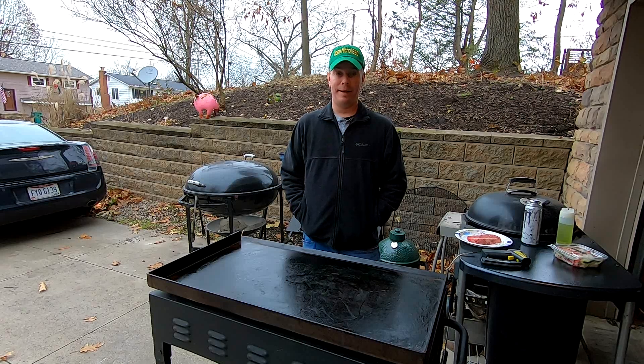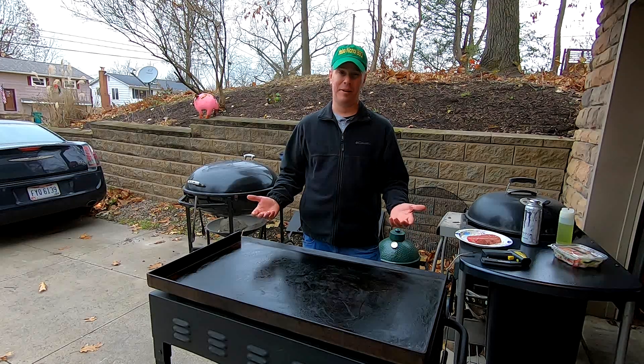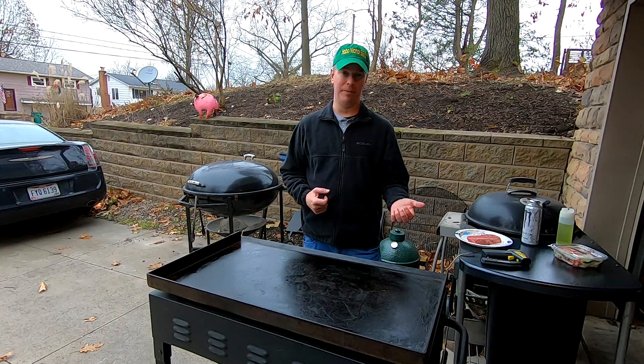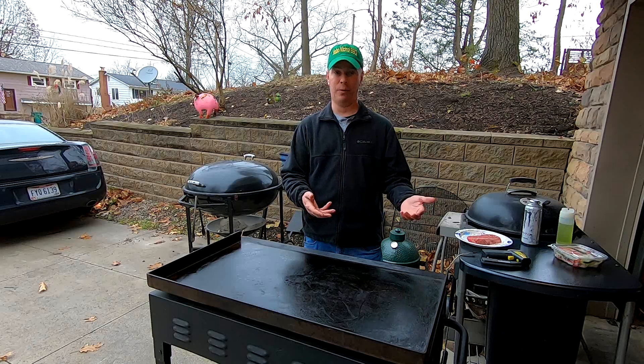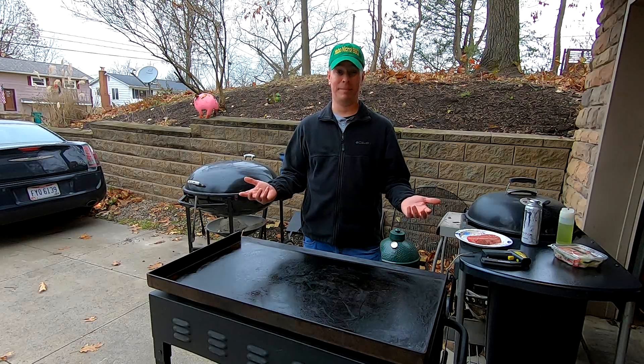What's up YouTube, Hubba Nickel BBQ back with you again. Today we're going to learn a little bit about griddles. I've been wanting to make this video for about two years now. Some of the things I'm going to show you I saw other people do, and I was kind of hesitant to make a video at the time because I didn't want somebody to think I was doing it because of what they did.